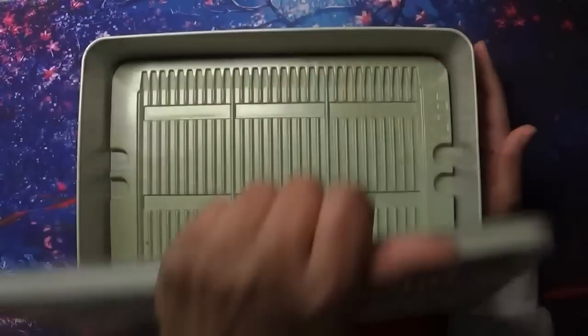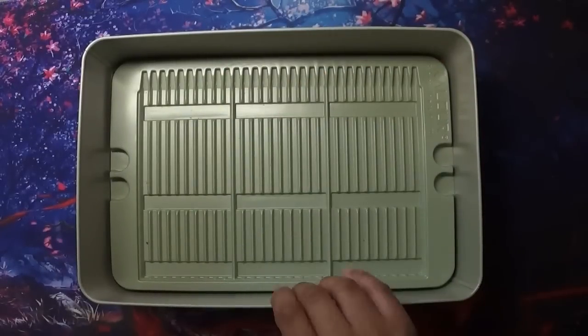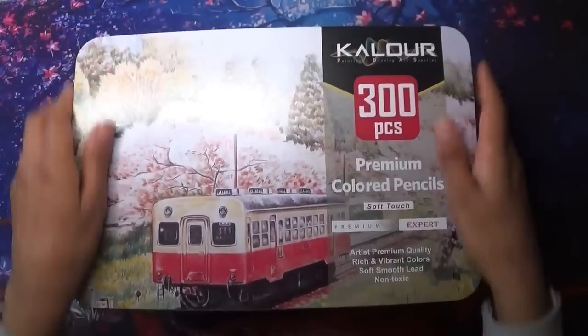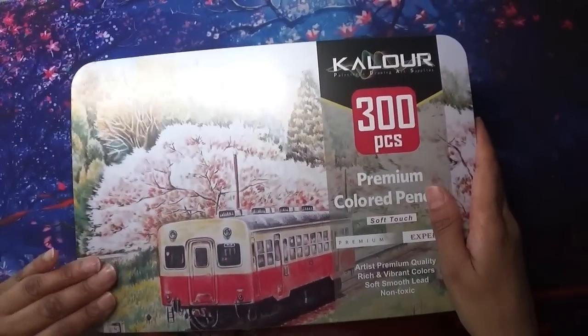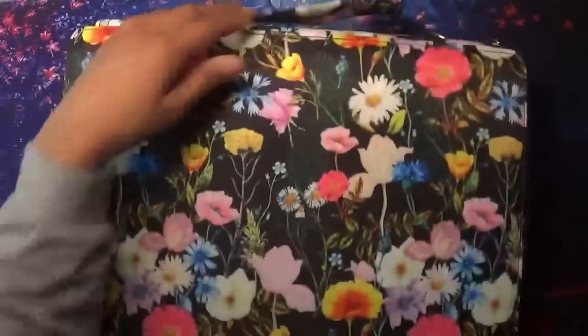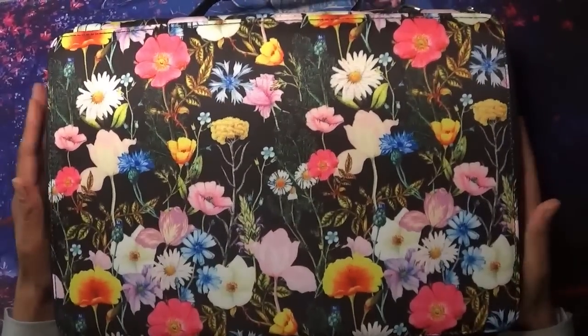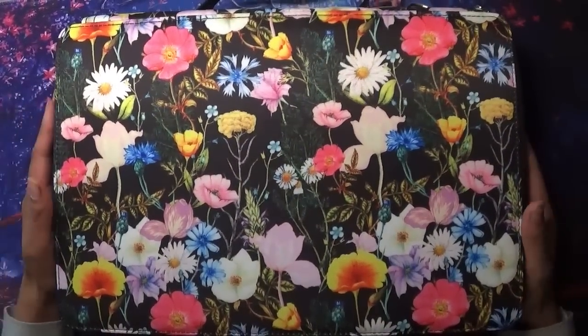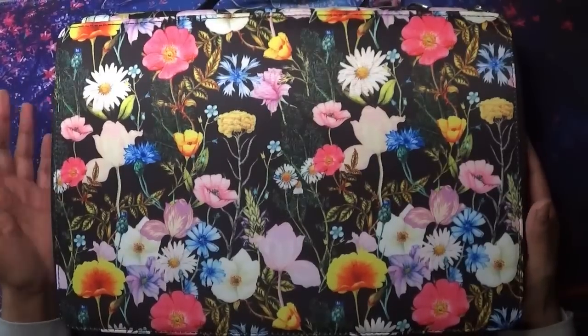The pencils are not in the tin because I've already taken them out, and the tin is absolutely huge — but you'd expect that with 300 pencils. I went ahead and purchased a huge case; this one was from Amazon UK.